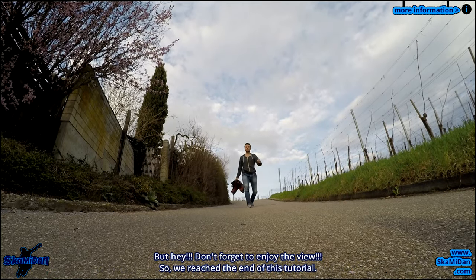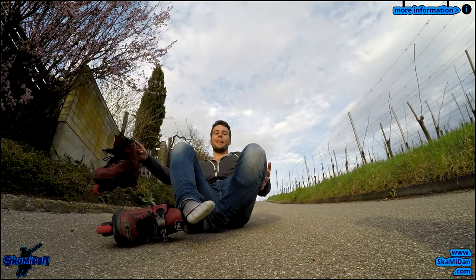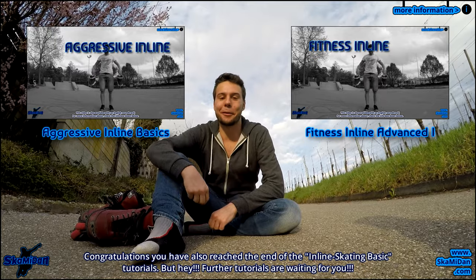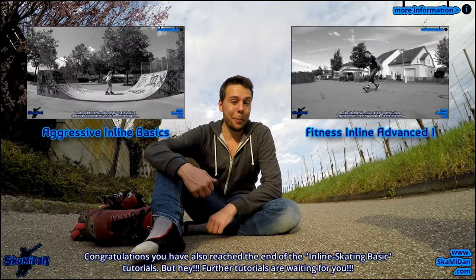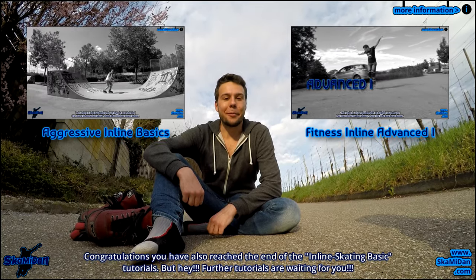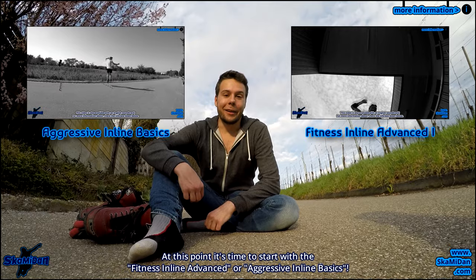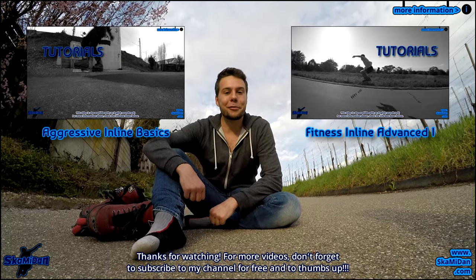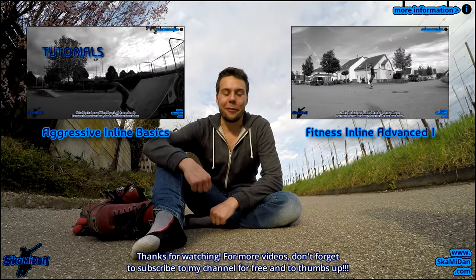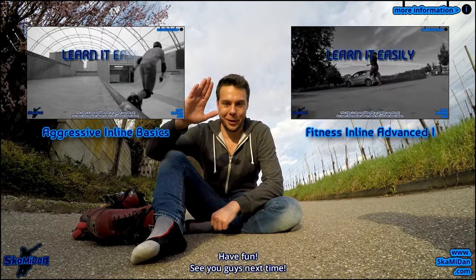But hey, don't forget to enjoy the view! We've reached the end of this tutorial. Congratulations, you have also reached the end of the inline skating basic tutorials. But further tutorials are waiting for you. At this point it's time to start with the fitness inline, inline runner, and aggressive inline basics. Thanks for watching — don't forget to subscribe to my channel for free and to give a thumbs up. Have fun. See you guys next time.